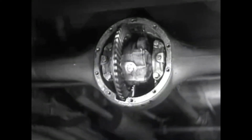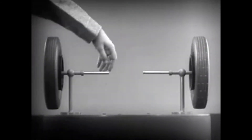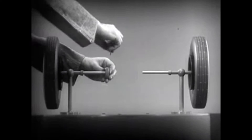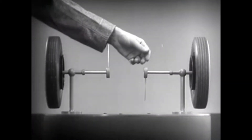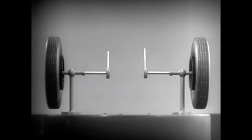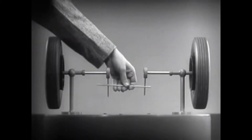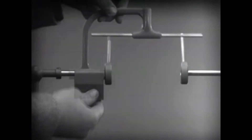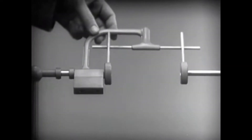The differential looks complicated, but once we understand its principle, it is amazingly simple. These two wheels are mounted on separate axles and supported by a frame so that they can revolve freely at different speeds. Let's fasten a spoke on the inner end of each axle so that by turning the spokes, we can turn each wheel separately. With a bar or crosspiece, we can turn both wheels in the same direction at the same rate of speed. Notice that this support is not locked to the axle — it turns freely.